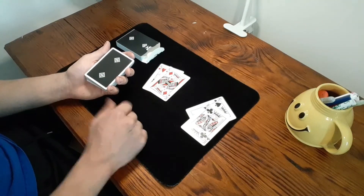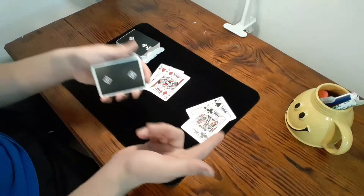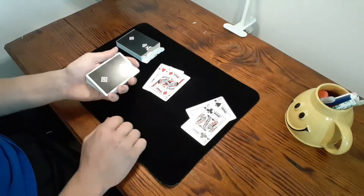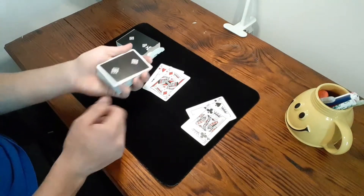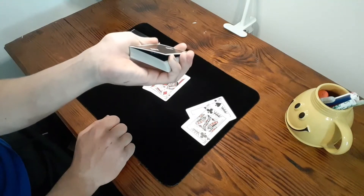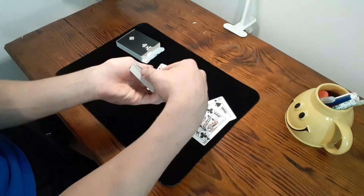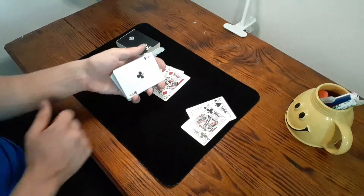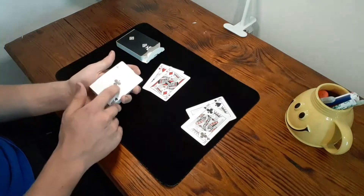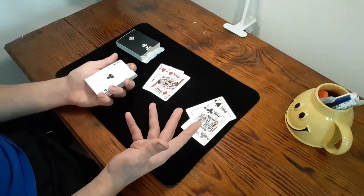If you don't know what a double lift is, my buddy over on the CardMasterX YouTube channel has a very in-depth tutorial on it, so go watch that video and come back knowing how to do the double lift. Basically, you get a break under two cards and flip them over. The way I like to do it is a pinky count — just riffle down two cards like that. The easiest way for a beginner is probably just to lift up the top two cards and flip them over. They think they've chosen the ace of clubs, but in reality you've flipped over two cards, and now you're going to have them sign this card.